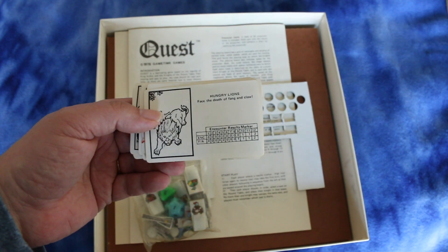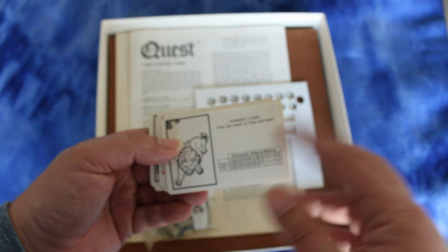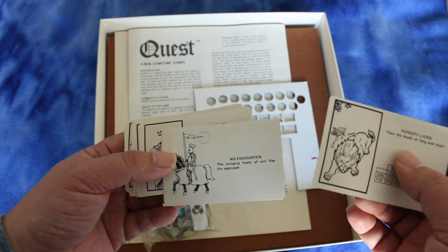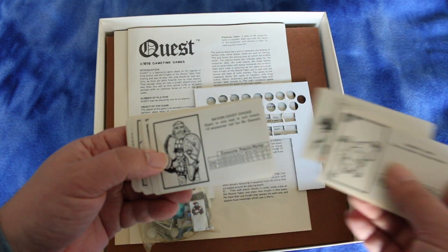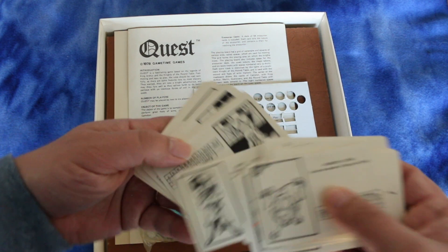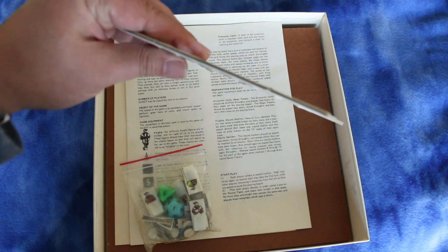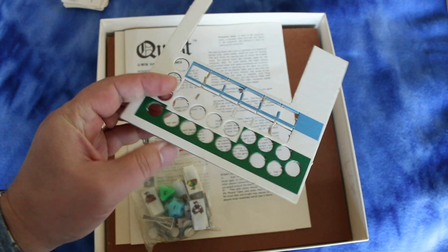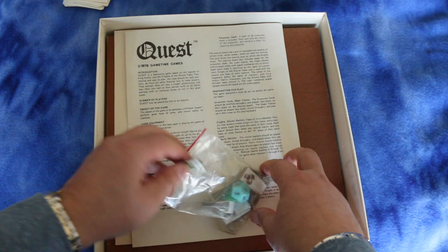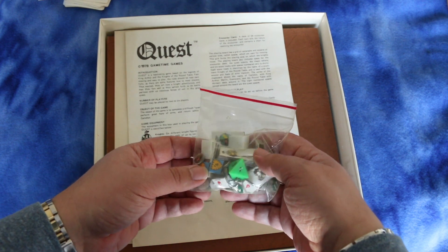The cards have encounters on them. I took a quick look at the rules and I think ENC refers to how many wounds you get or something, and if you get more than three wounds you go back to the round table to sit for a while. Some of these are no encounter. I think you move three spaces and then you have an encounter. Looks like a really simple game. The counters are really thick material — they're kind of like stand-ups with little stands on them. There's also a D12 and a D8 in here and some little tokens.